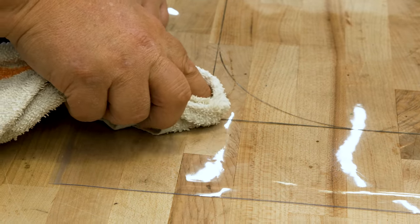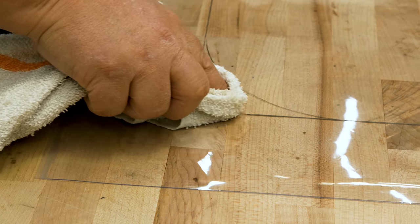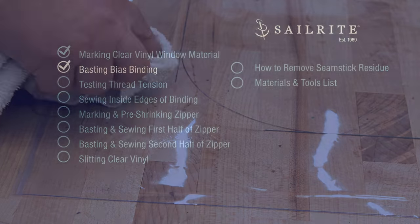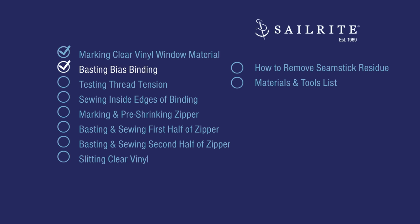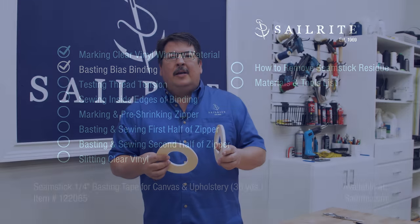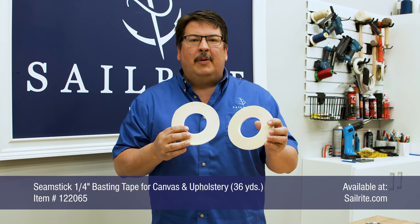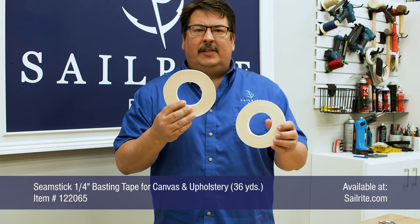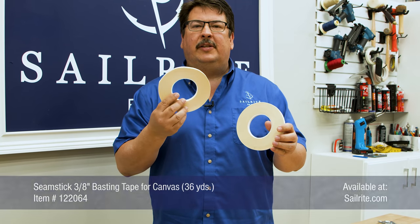Here are our marks on the clear vinyl — and this is a wet rag. Look how nicely the marks come up with a wet rag. The next step is to baste binding to the outside of the clear vinyl window material. I recommend the quarter inch basting tape for canvas and upholstery — we're going to be using this for the zippers.